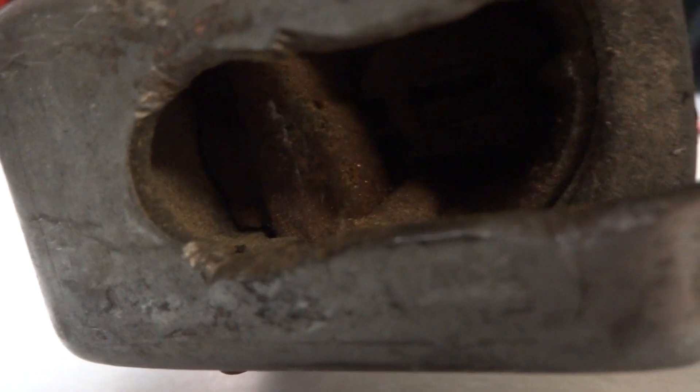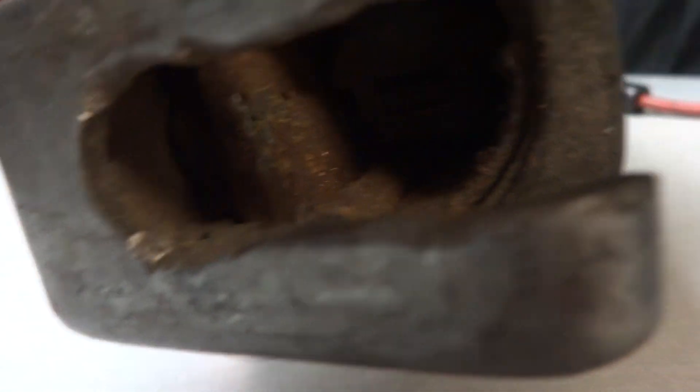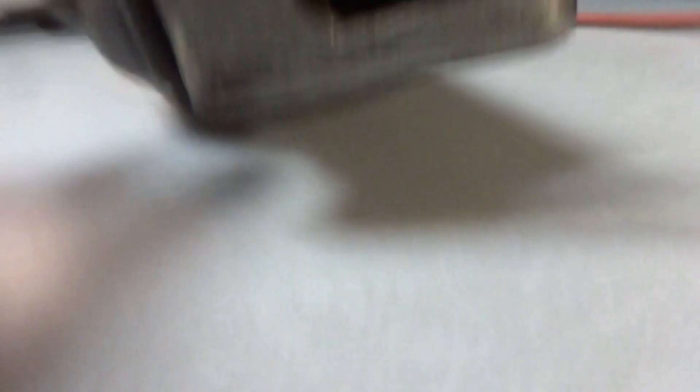That might show us something when I pull the trigger. See, it's trying — it sounds like it's reciprocating, but it's not. That piece that holds the blade is not moving at all.